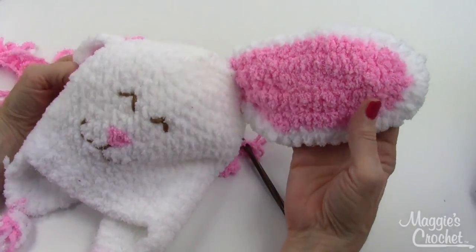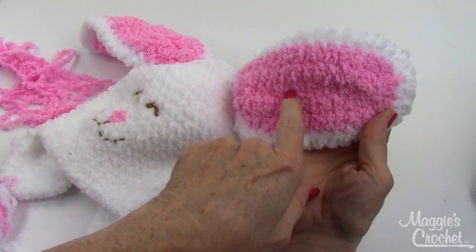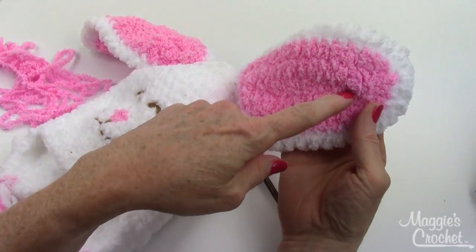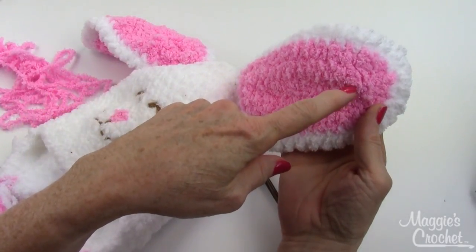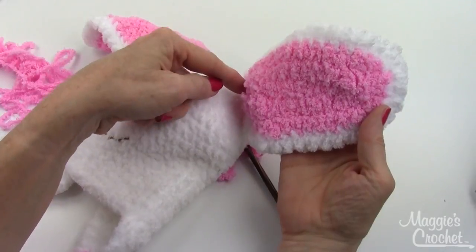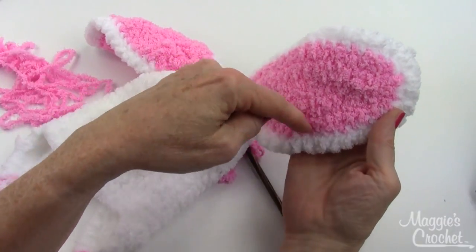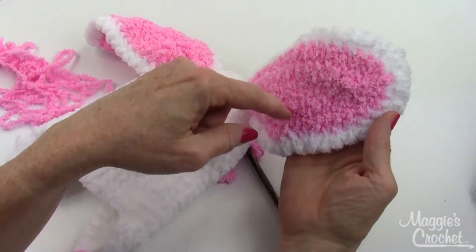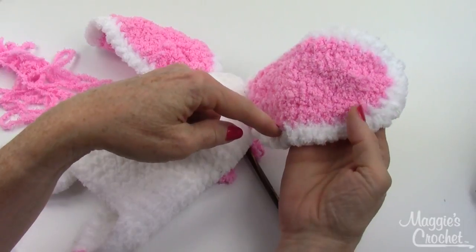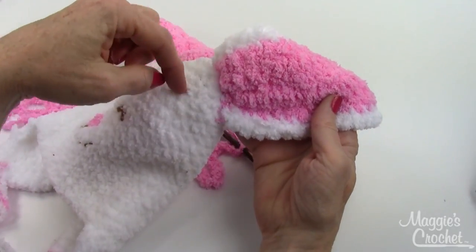Here's a close-up of the ear. To start, you chain and the chain is down in here, then you come back and work so many stitches along here, then work two single crochets in the next two chains, and the same amount of stitches back down. Chain one, turn and come back, working increases at the peak. Then you just keep going back and forth. When you get done with row three, you're going to switch to the white color and go back and forth for two more rows, then sew this to the hat.